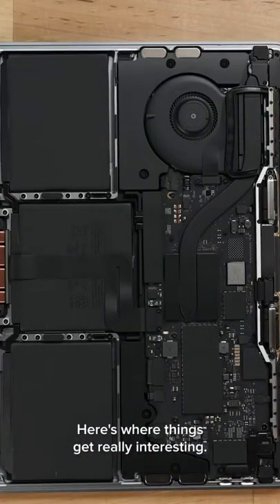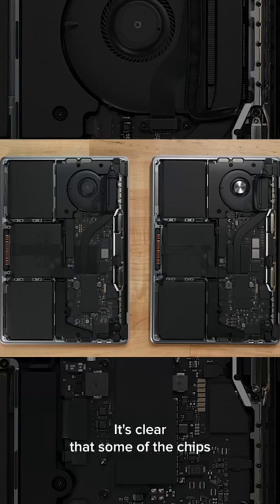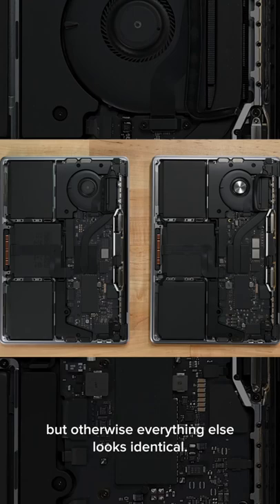Here's where things get really interesting. Look at this shot of the two logic boards. It's clear that some of the chips and smaller components have changed, but otherwise everything else looks identical.